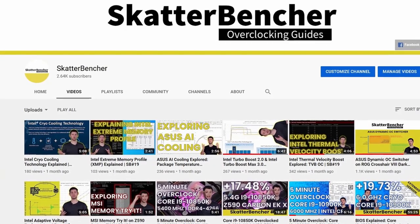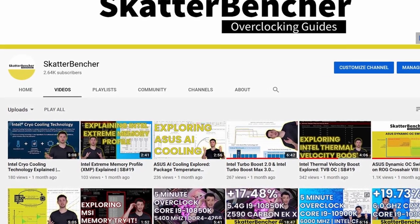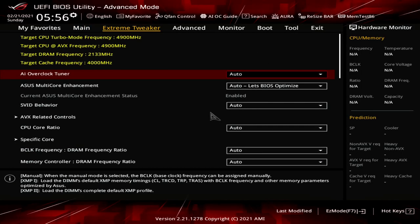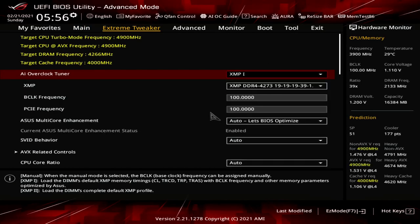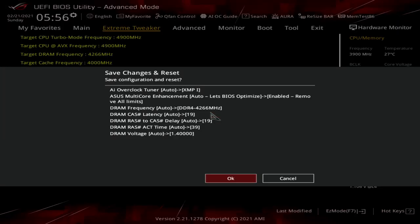We discussed Intel XMP technology at length in a previous video titled 'Intel Extreme Memory Profile Explained' — check it out if you want more information. Upon entering the BIOS, go to the Extreme Tweaker menu, set AI Overclock Tuner to XMP1, set Asus Multi-Core Enhancement to Enabled Remove All Limits, then save and exit the BIOS.